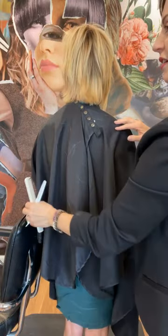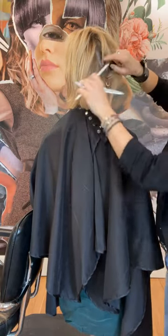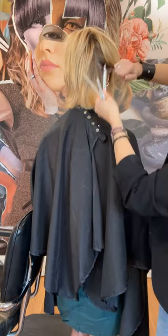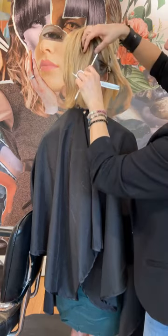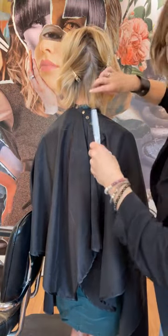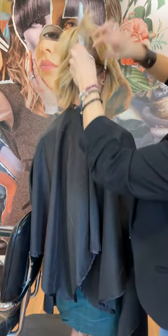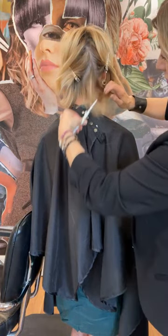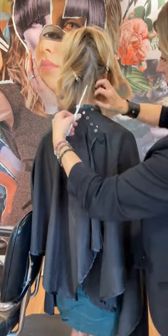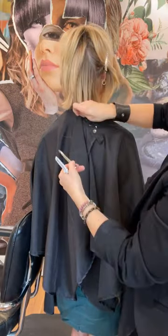Put one hand on the chair here — there you go. I'm behind the ear now. I want to keep this piece of hair right behind the ear, so I'm going to make sure that my triangle doesn't extend down into that area. There's my next triangle — I'm just going to lift that up and remove it with different texturizers once again.